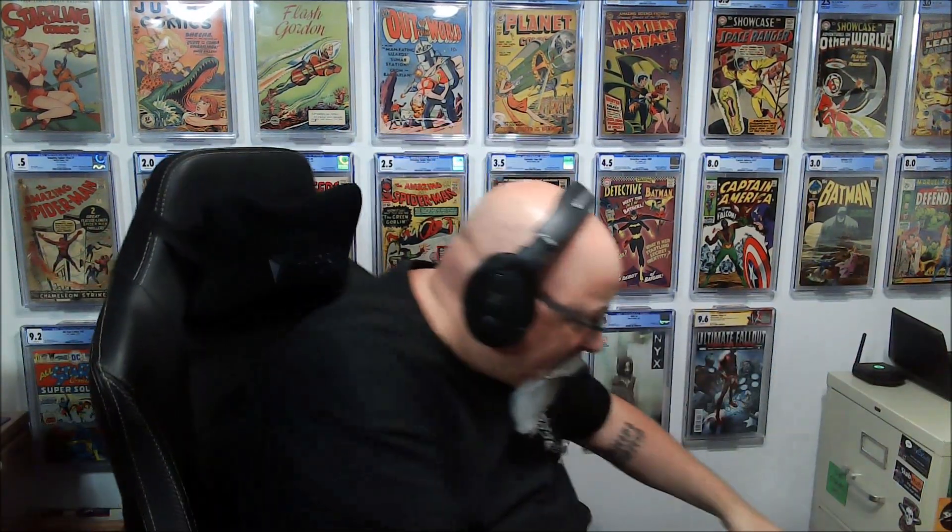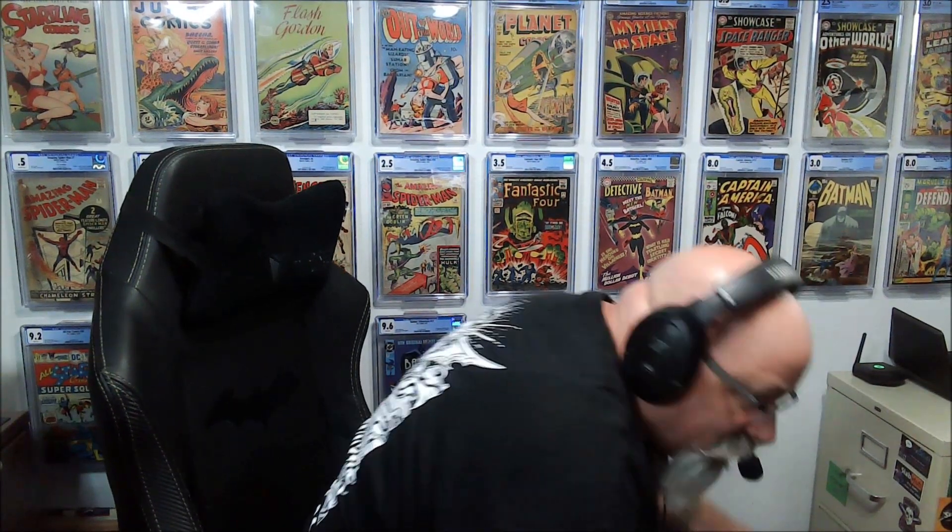Hey there comic book friends and fiends, it's Rob here and for the Great Wall of Comics today we have a 20 book submission from CGC, so let's get into it and see what we got.